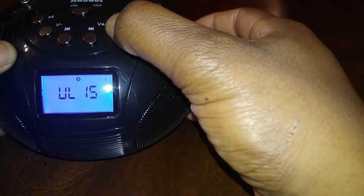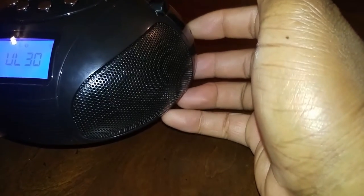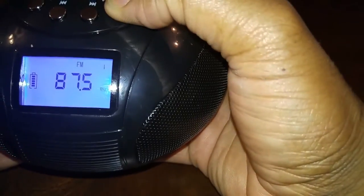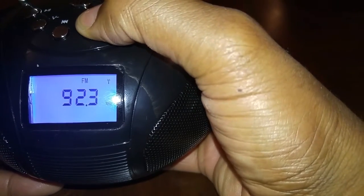Now that we have the Bluetooth set, let's check out the FM stations. Using our track button, we can scroll between many FM stations.